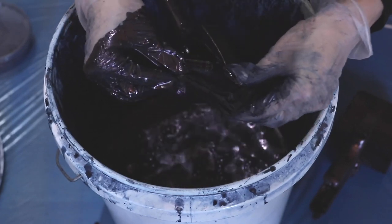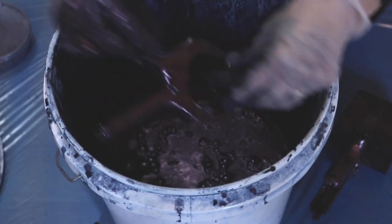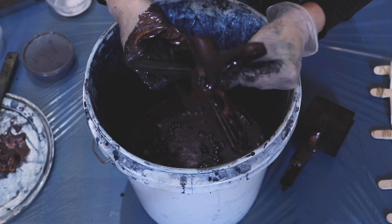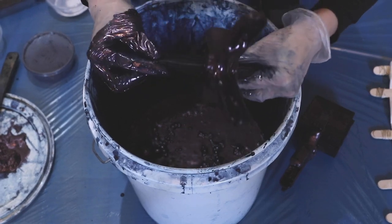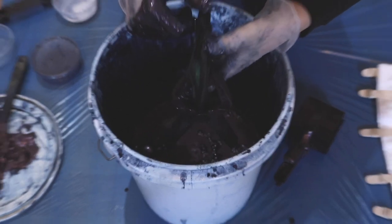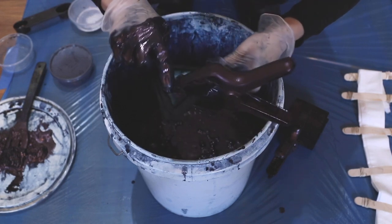When you pull the fabric out of the indigo, it's going to be a green color because it hasn't oxidized yet. Once it hits the air, that's when it turns blue. Indigo is a pigment dye, so it bonds to the fabric and oxidizes. That's why when you wear jeans, sometimes the blue rubs off — that's the oxidized pigment coming off the fabric. That's why people love indigo so much: it fades, it looks cool, and you can get different shades. We want to get it pretty navy for this one, and I think it's going to be nice and navy.